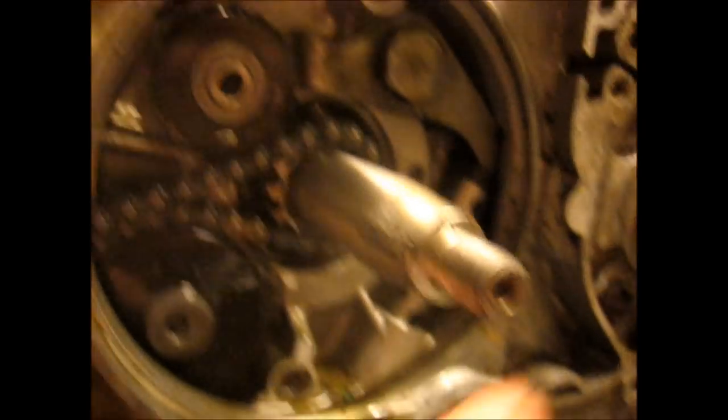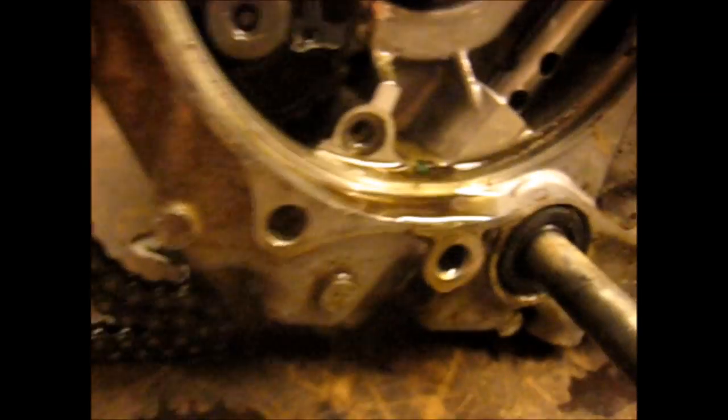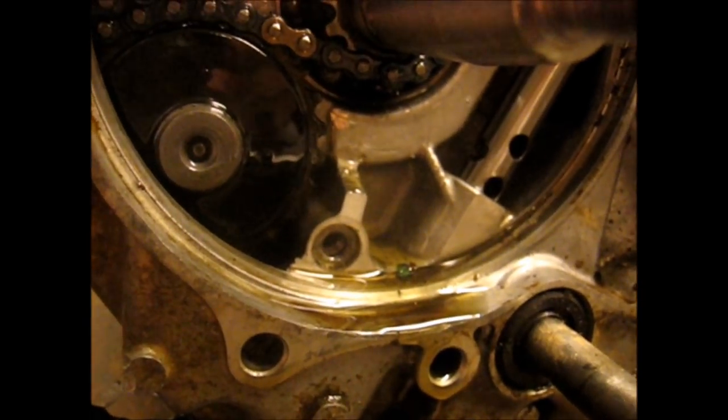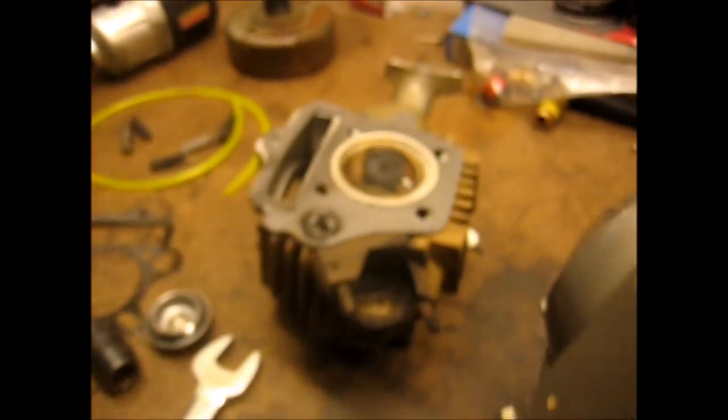This thing was just put together dirty — you can see all this grit and stuff behind the seal. It just wasn't reassembled correctly. It's a shame, but nothing that isn't fixable at all. All we need is a gasket, new rings, and a new exhaust valve, and then we'll be all set.